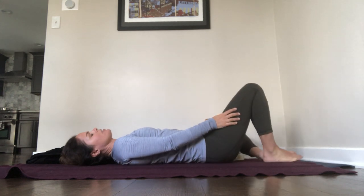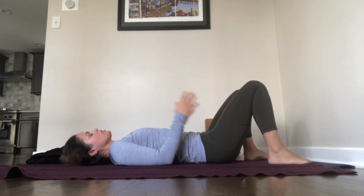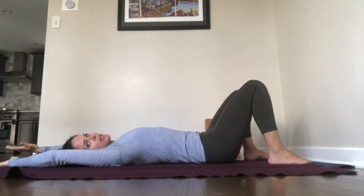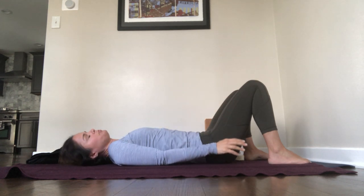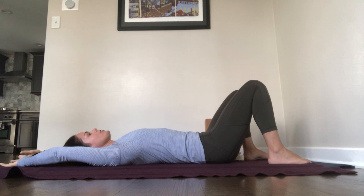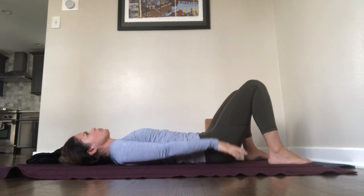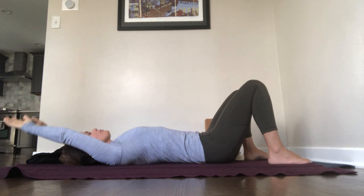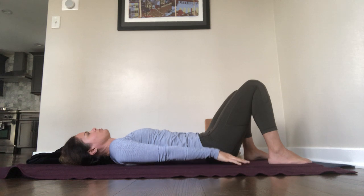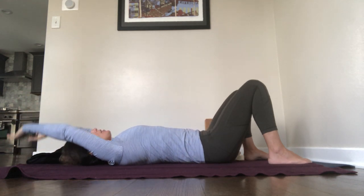Bring the knees back together, knees bent, feet on the ground. Moving to the arms and shoulders, bring your hands to touch, take your arms overhead, and then lower your arms down by your sides. Breathe in, reach the arms overhead as much as is appropriate for you, and then exhale, arms by your sides. Breathe in, and breathe out. Breathe in, and breathe out.